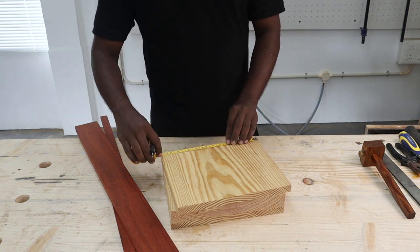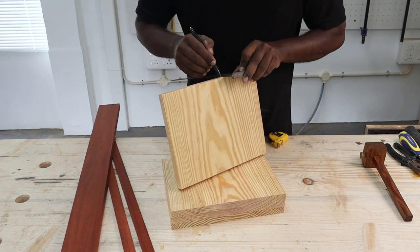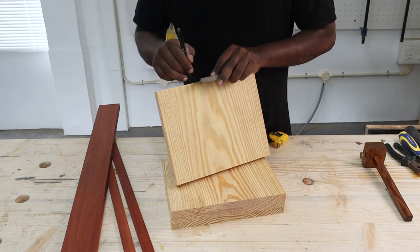We marked a three-inch slot at the center of each pine wood shelf using a tape. This is where the padauk vertical spine column should go in.